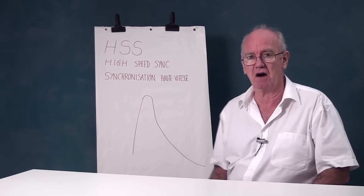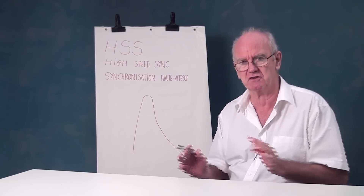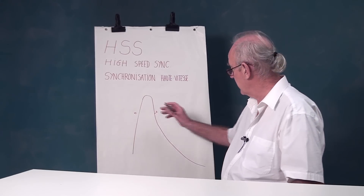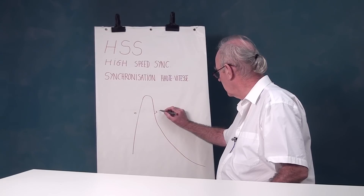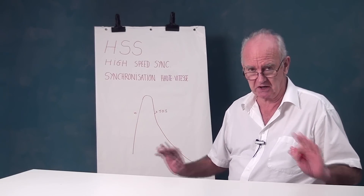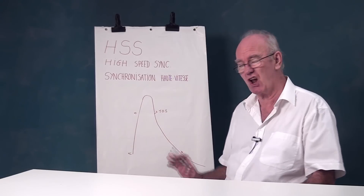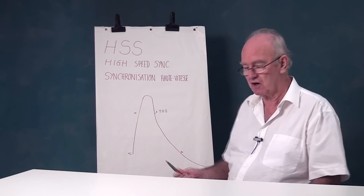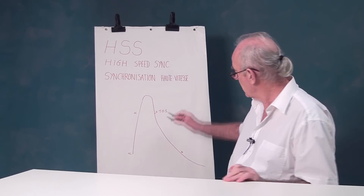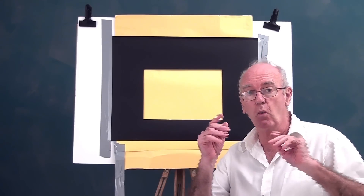The biggest problem is that the flash goes off then dies down in a curve. When manufacturers tell you the flash fires at one ten-thousandth or one twenty-thousandth of a second, they're measuring it at T0.5 — that's where manufacturers normally measure. The actual full duration of the flash is much longer because of that dying-down tail, which causes a much longer effective exposure. So your flash isn't truly one ten-thousandth of a second unless the shutter is open for only a very short time.